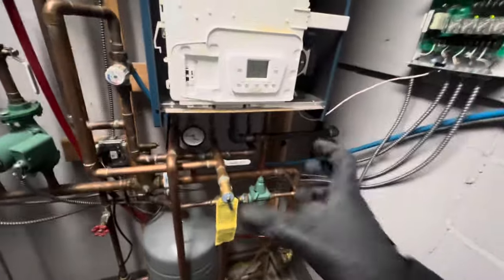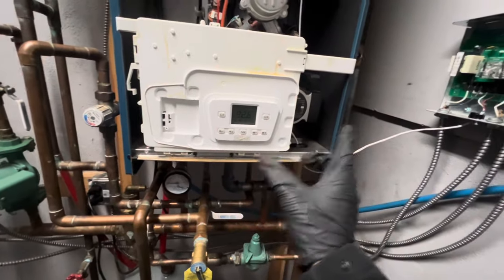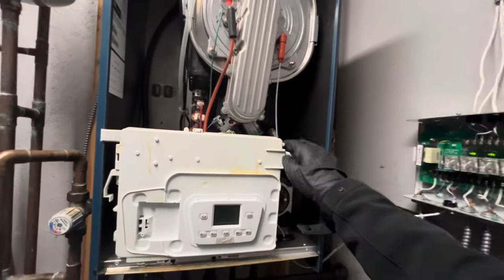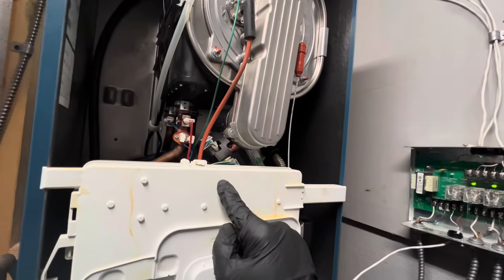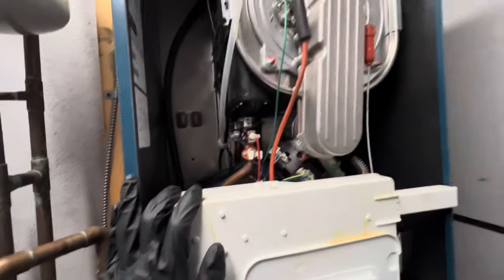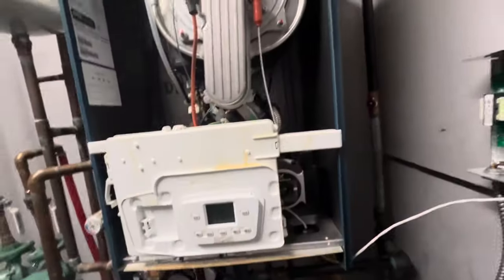We're running domestic hot water and working on heat — rising the temperature. It's going to take time because of how cold the water is; it does a gradual temperature rise between supply and return. When we did light it, we got a little boom. When I was pushing on this, it sounded like we were getting a noise from our blower, but it's not even touching the blower. We'll probably have to adjust combustion and check the incoming gas pressure.